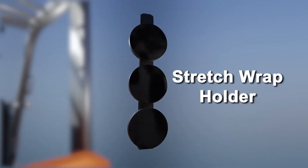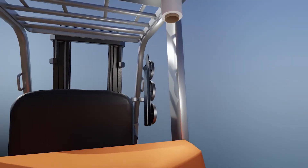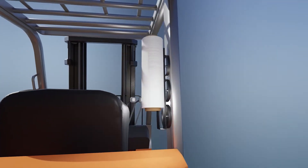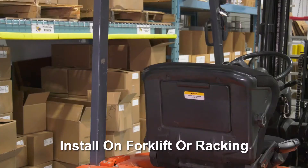Introducing the Forklift Stretch Wrap Holder, a simple magnetically placed holder for a stretch wrap. Forklifts usually have a stretch wrap on board — why not give it a home?